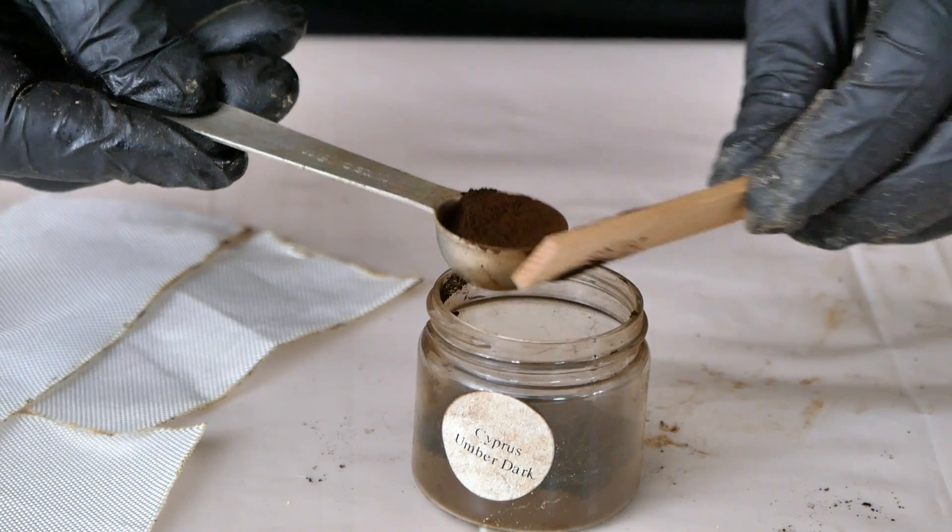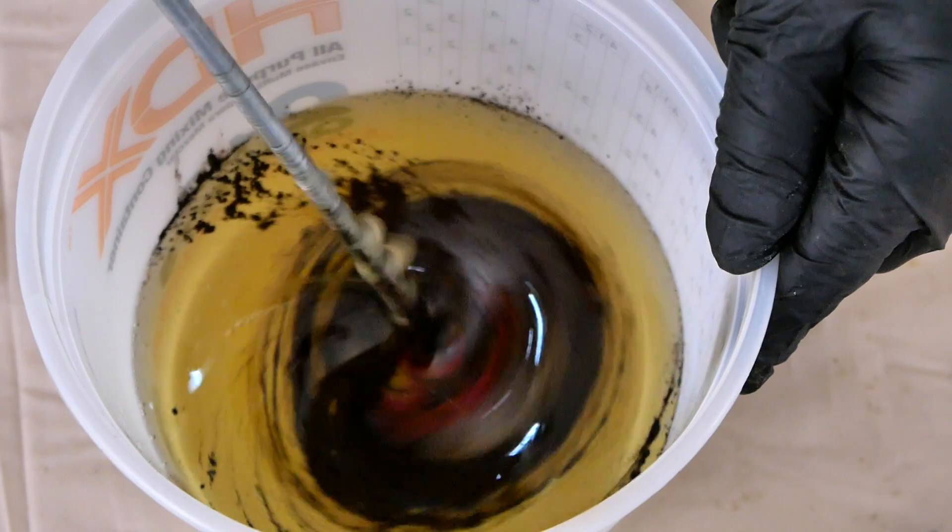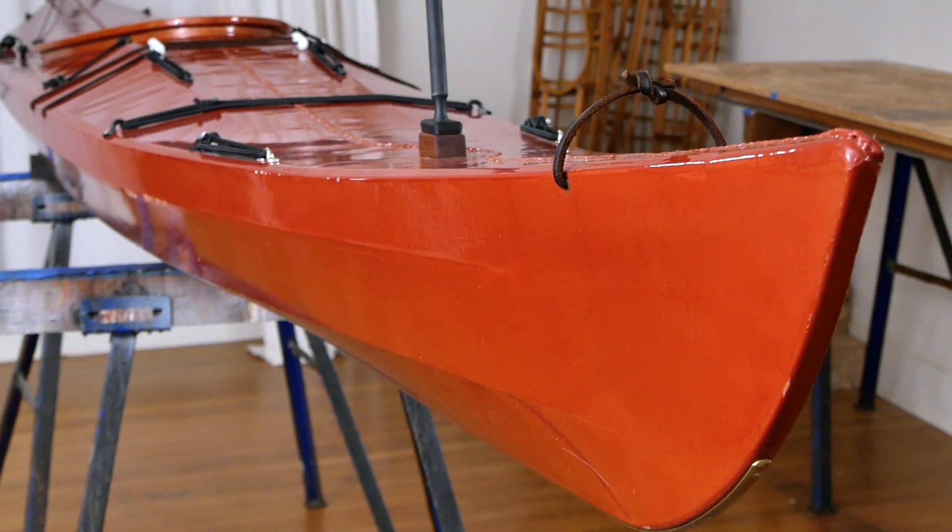Acid dye is also not compatible with polyester or very tightly woven nylons. The other system that I've been using more and more recently is mixing rare earth pigment directly into the two-part polyurethane. The advantage of going with rare earth pigment is that the colors are much more color fast than acid dye, which means that your boat is going to look better for longer. Also there are colors available that just don't work in acid dye, specifically blacks and reds.